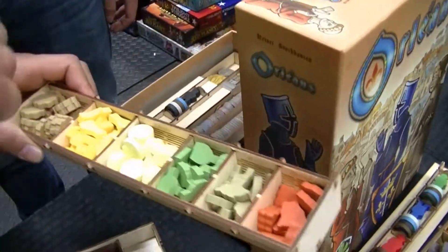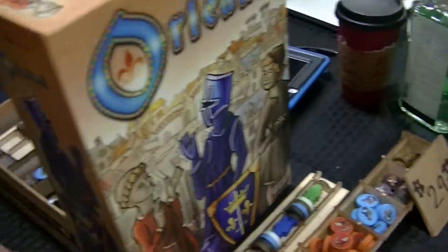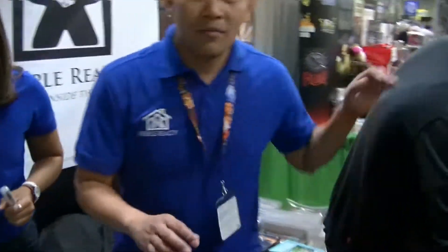We also offer an Orleans Deluxe insert here. A bendable wood option so you can easily scoop out your pieces. We have 26 inserts right now in our product line. We also have an official Carson City insert — it's done by Tommy here.